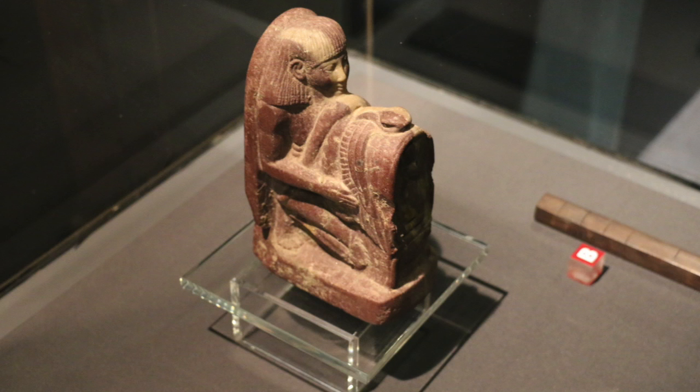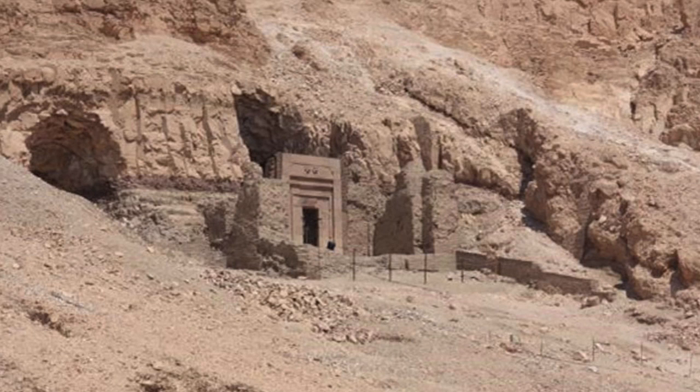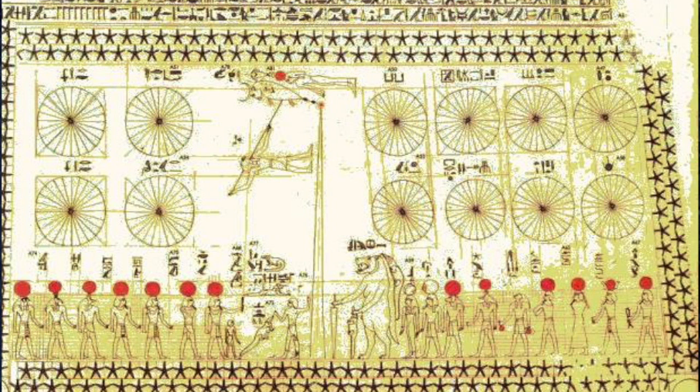Here we have Sinanmut — a statuette. Within Sinanmut's tomb, by the way, you have a particular, quite famous and very old star map, and that could lead into a further subject.